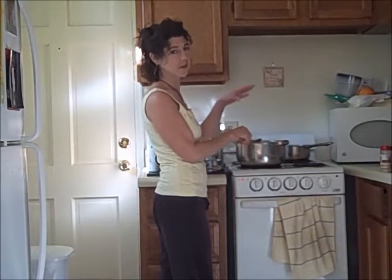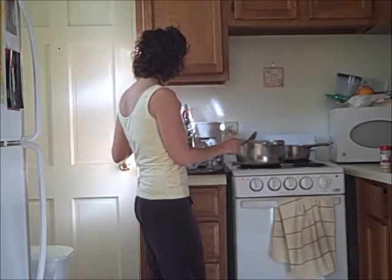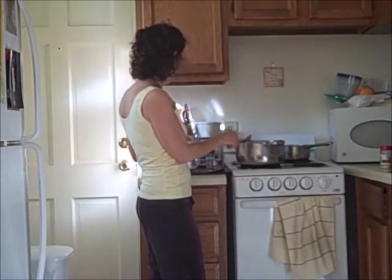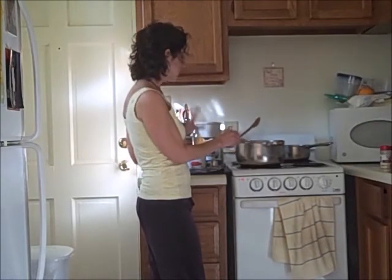Just like if you were sautéing anything in oil — you get them to a certain texture and then you add the rest of your stuff, same idea. Do this for a while until you get it right. Then add your tomatoes. I'm going to add both cans and add your fake meat and the rest of your spices and simmer for 30 minutes.